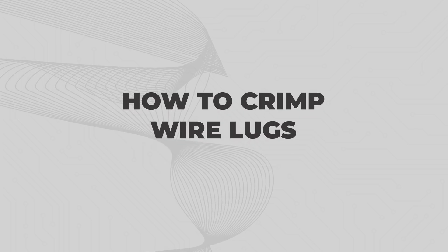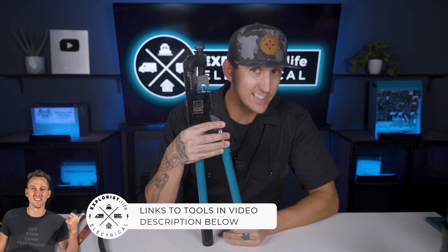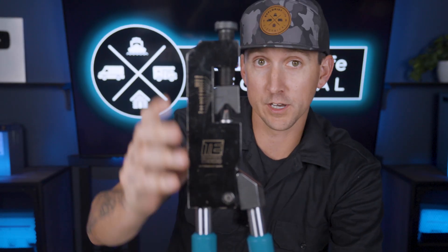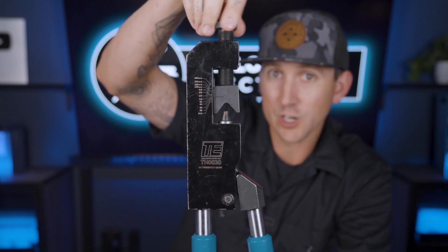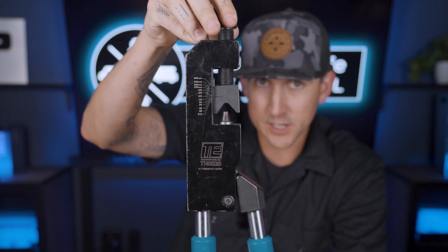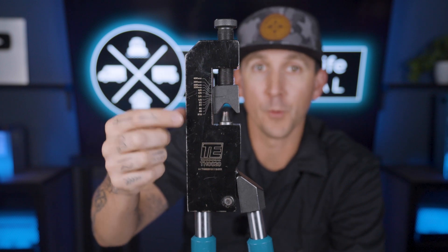How to crimp wire lugs. Once you have the correct lug size for the wire size, as well as the stud size for the equipment, we need a crimper. Personally, I like this particular one from Tempco — I've been using it for several years, and I'll link to it in the video description. This crimper is adjustable for different wire sizes, as small as 10 gauge all the way up to 4 aught and actually some bigger sizes.